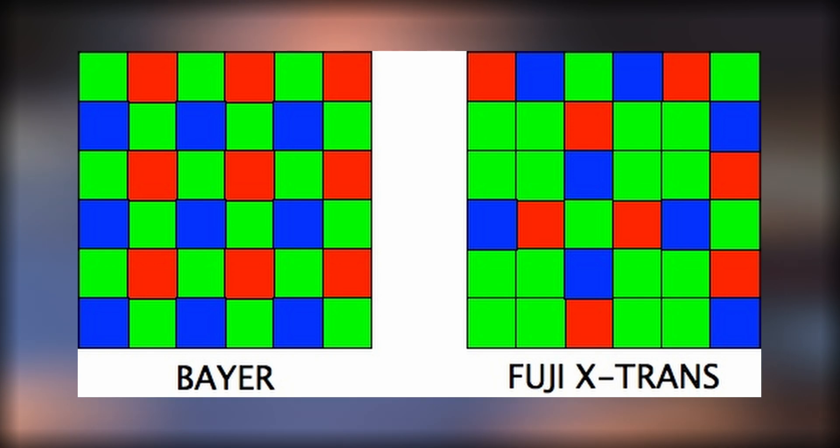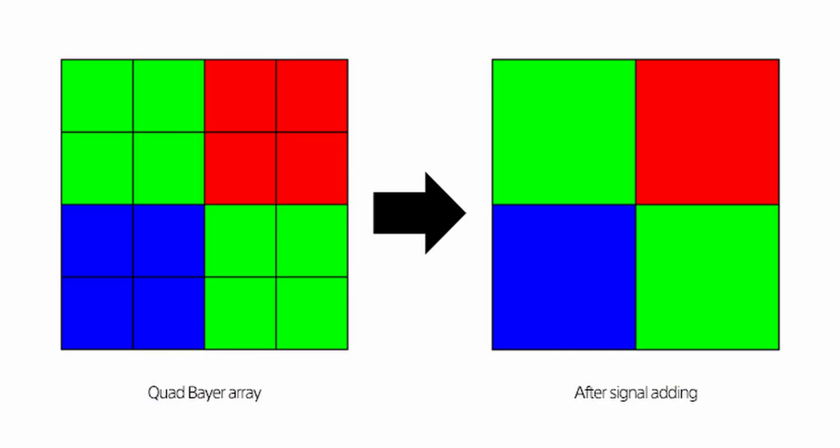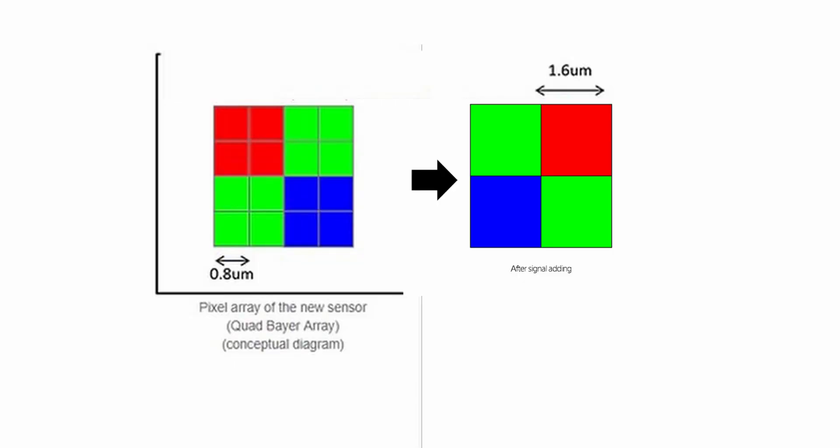Blackmagic is not the first to experiment with different patterns on their sensors. Fujifilm has the X-Trans pattern, a 3x3 grid containing even more green photosites. Sony has also somewhat recently introduced the quad-Bayer sensor on some phone cameras. The idea behind this is that you can do in-sensor scaling, giving you four times better sensitivity in low light, leading to a cleaner image but with fewer megapixels, while at the same time allowing you to produce images that are four times more detailed when there is enough light. These sensors have really small photosites, meaning each one gets less light compared to a lower-megapixel sensor of the same size. However, because there are four of the same adjacent color photosites, they can merge and act as a bigger photosite in the sensor itself, leading to lower data rates and less noise.